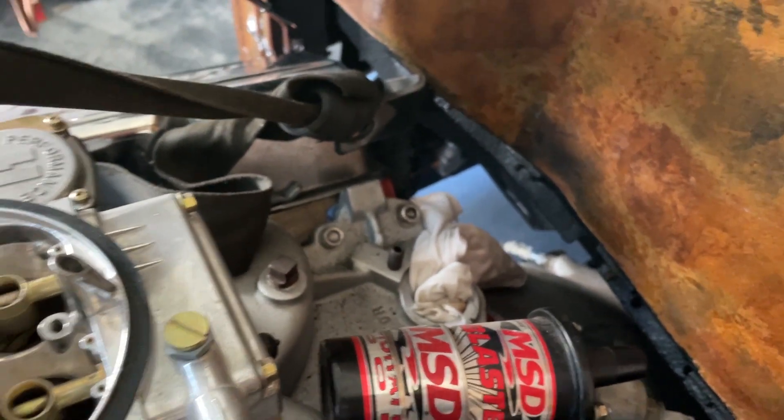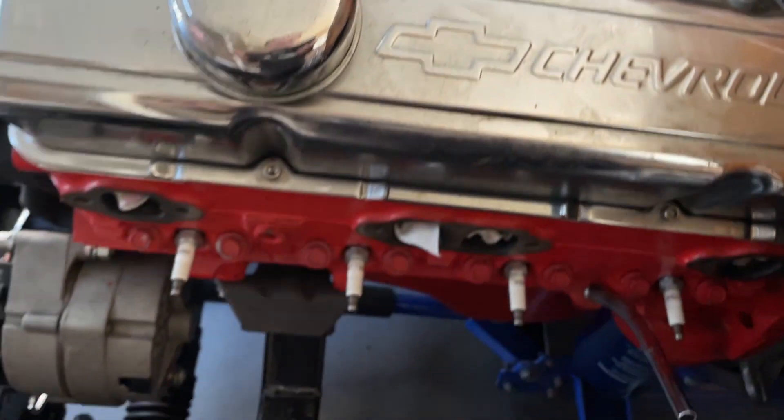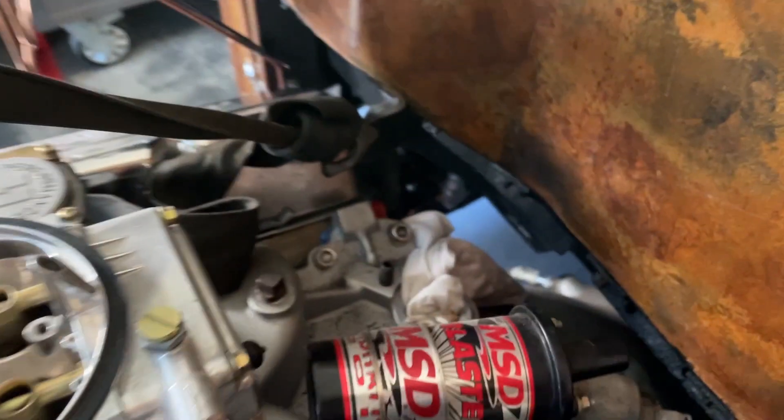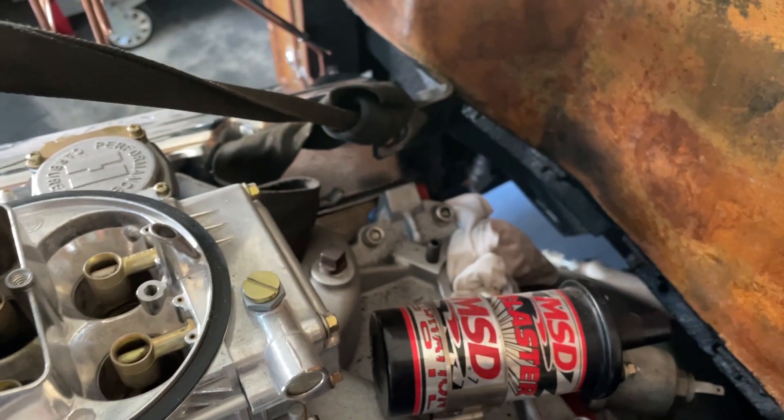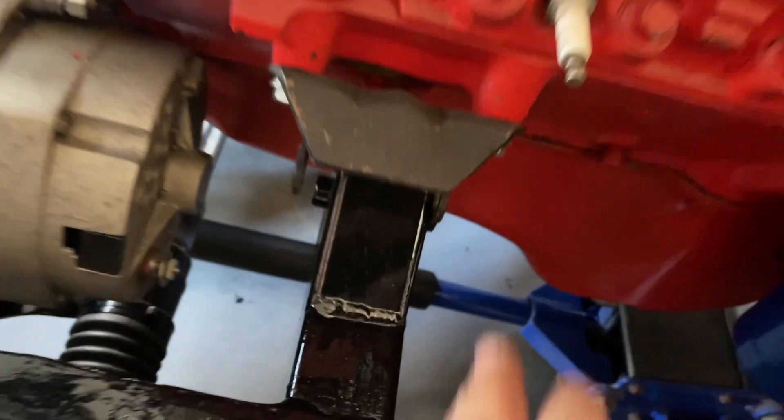That's a shame because somehow I've got to get this down and switch all this around. I really don't want to pull the motor back out again. I think I'll just rest it down on my engine mounts here.